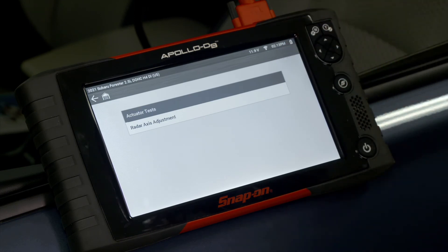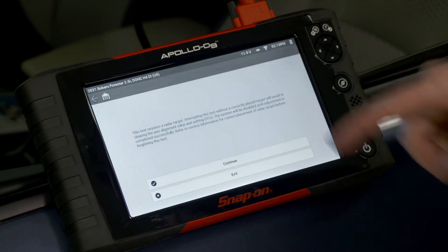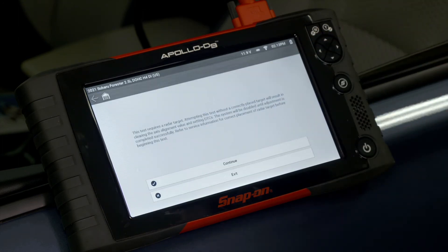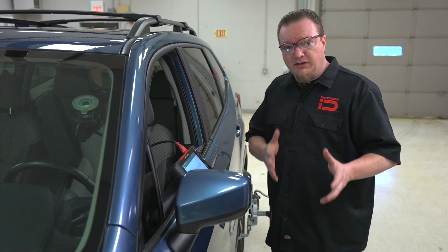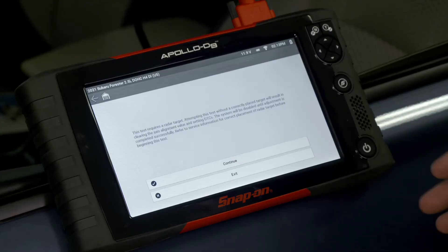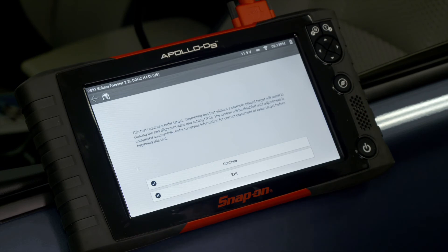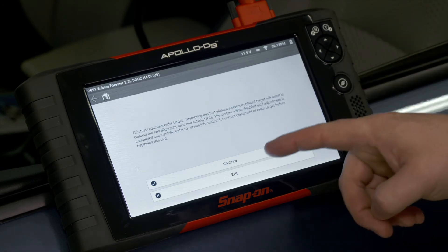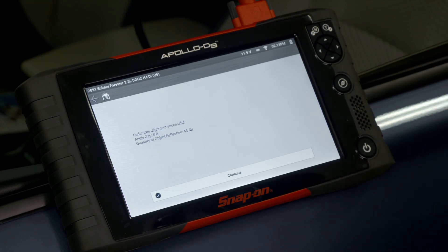Under functional tests we have actuator tests and radar axis adjustment — that's where we'll perform our axis adjustment. It says it requires a radar target, and attempting the test without a correctly placed target will result in clearing the axis alignment value and setting DTCs, so we don't want to proceed unless the target is set up. The system will be disabled until adjustment is completed successfully. We hit Continue, the radar turns on, and it reports the alignment is successful with a zero-degree angle gap. Quantity of object reflection is 44 dB, which is considered good.